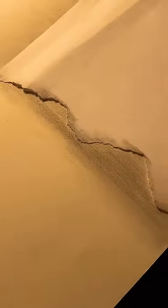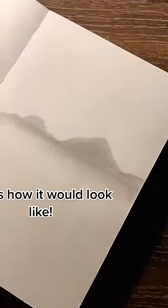Use a cotton swab for a smooth effect. This is how it would look like. Continue the same process, but the shade given to the mountains should get darker every time.